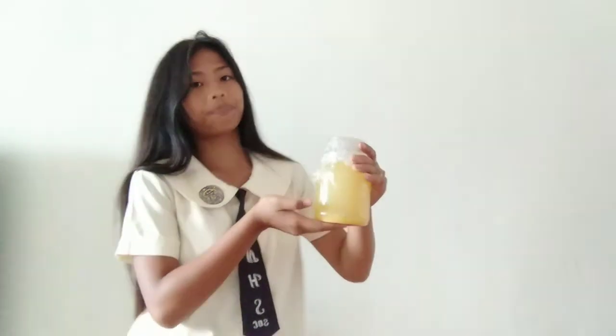Why did we cultivate the Acetobacter xylinum? It will be a nata starter we will be using to make nata de coco. This is the ingredient for nata de coco. The Acetobacter xylinum is also known as nata starter. Thank you for watching. Hope you have learned.